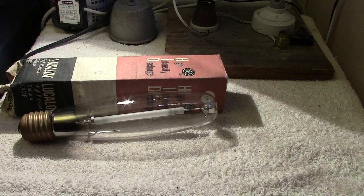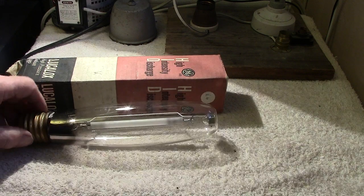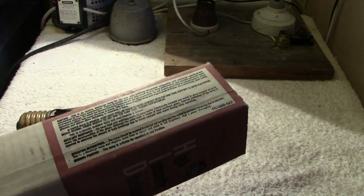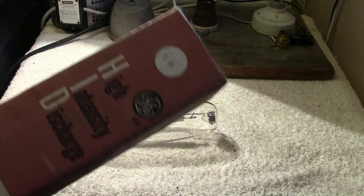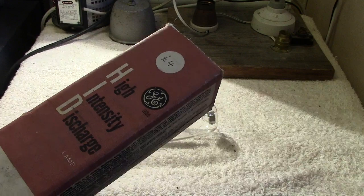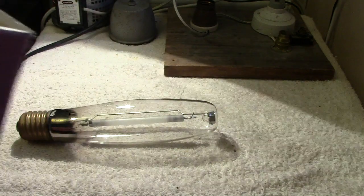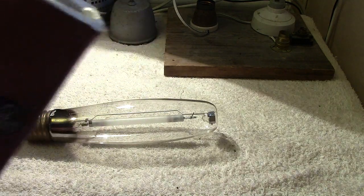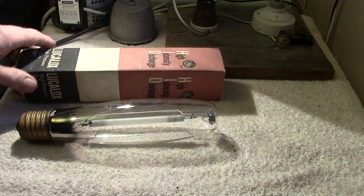Hi everyone, I'm still working upstairs sorting lamps and bulbs out — it's getting a bit tidier, bit by bit. Anyhow, I managed to find this lamp. It's a high-intensity discharge lamp, a genuine American one. I paid a lot of money for it — there was a four-pound sticker on it from where I got it, presumably a boot sale. It was brought over here; it's actually an American high-pressure sodium lamp.